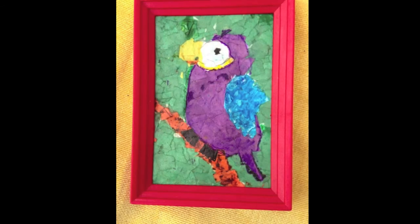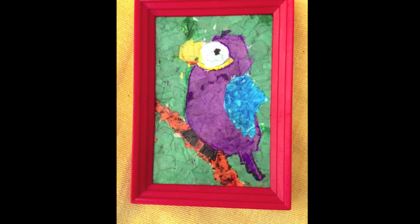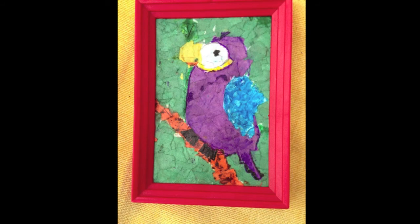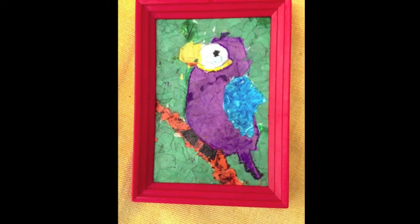The last project from Jessica is the parrot, and she made that with PVA glue and pieces of colored paper. I don't know exactly what PVA glue is, but I'm guessing it's just a white glue.